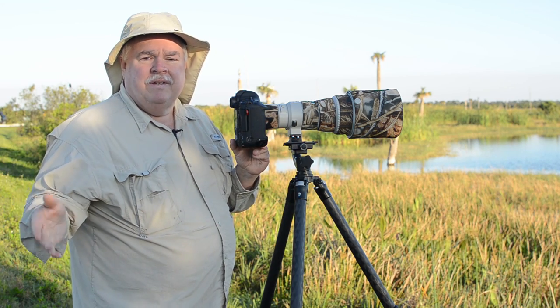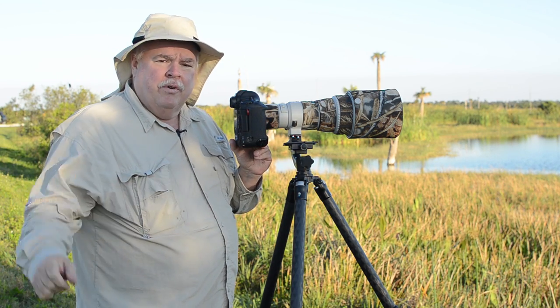This is all for today's lesson. Hope you enjoy it. We'll have another one of these for you here at Photofocus.com real soon.